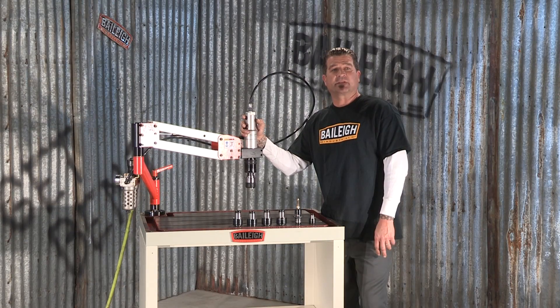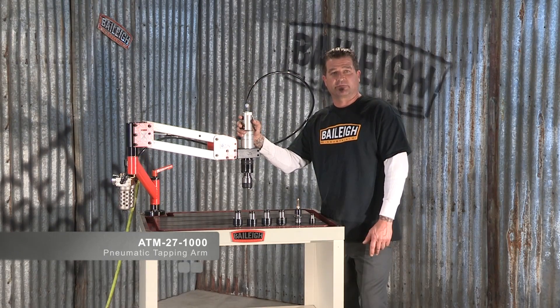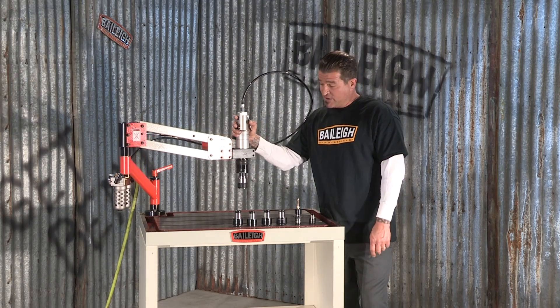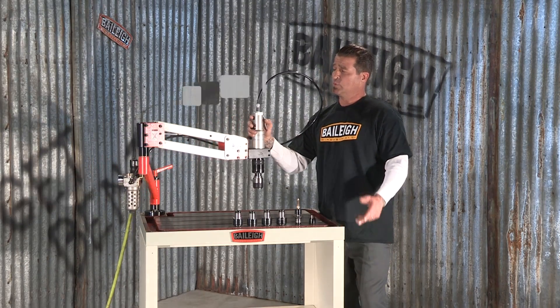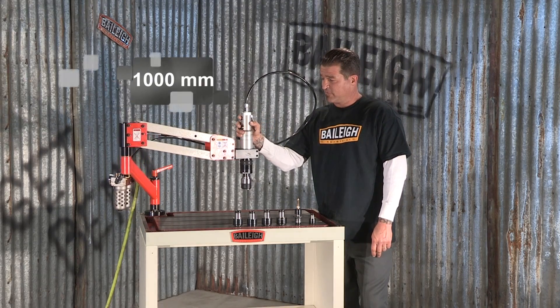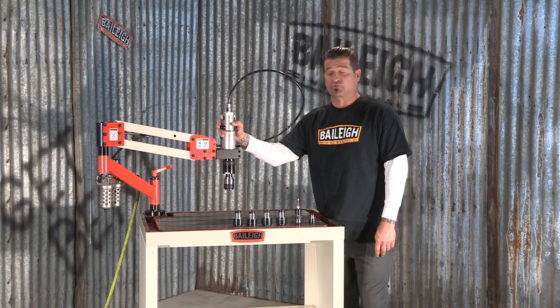The little brother in the family of pneumatic tapping arms we offer here is the Bailey ATM 27-1000. It has a slanted arm to maximize its reach, which ranges from less than 4 inches up to almost 40 inches. Forward and reverse is hand operated on the control head.